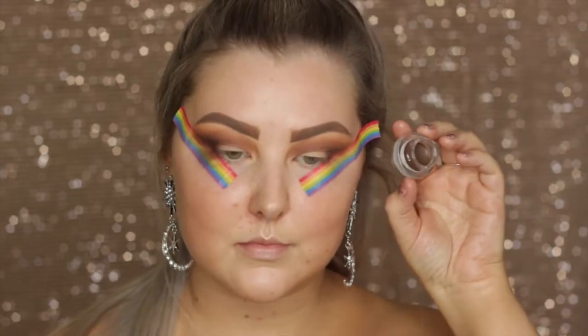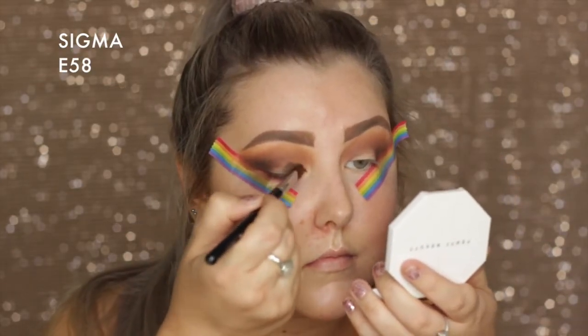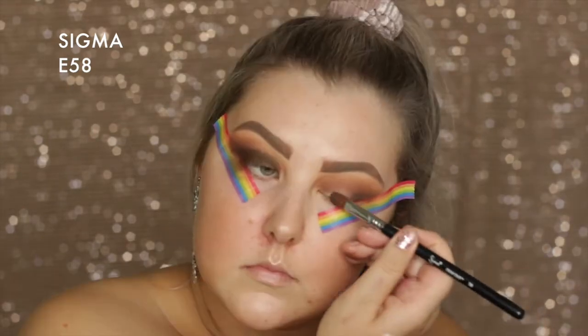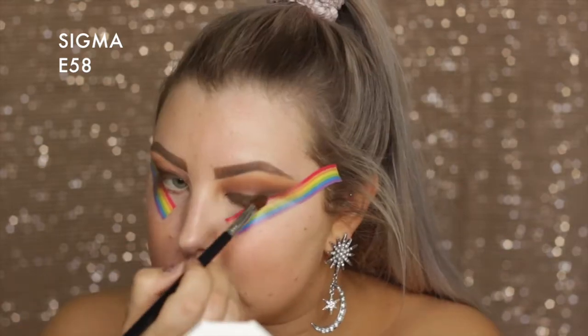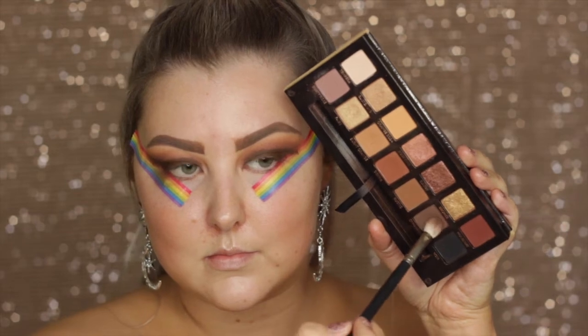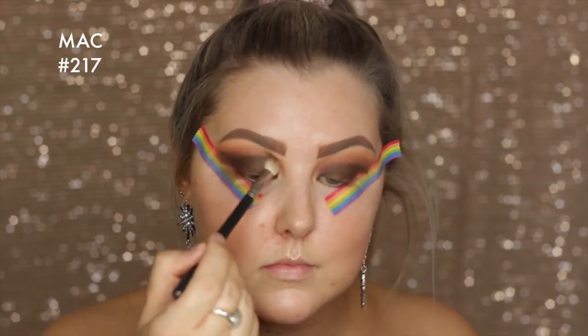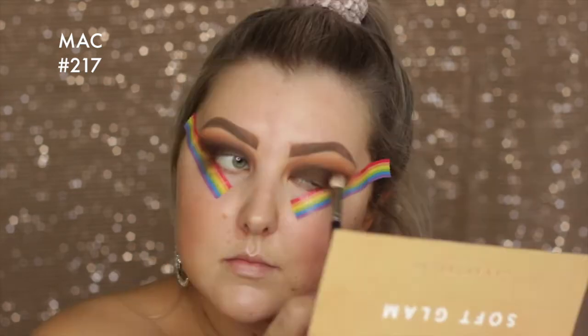I'm applying Cypress Umber in the outer corners and blending it through the crease. Then I'm taking this Sigma Gel Liner Pot — it's not available anymore, but Maybelline makes a really good one as well. I'm using it as a base because it makes everything look super smoky, and then going back in with Cypress Umber to blend the edges of that gel liner so it doesn't look too harsh and messy.